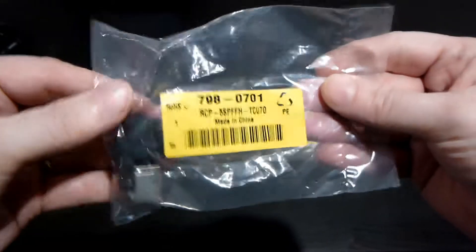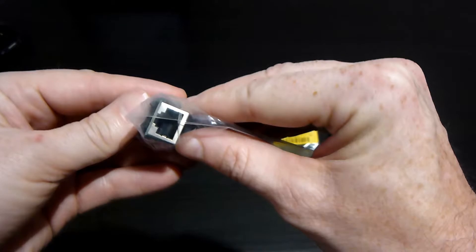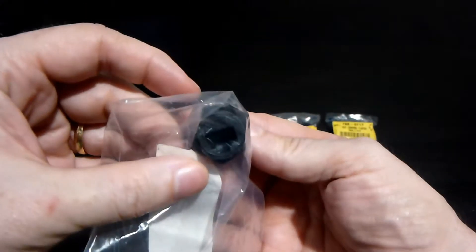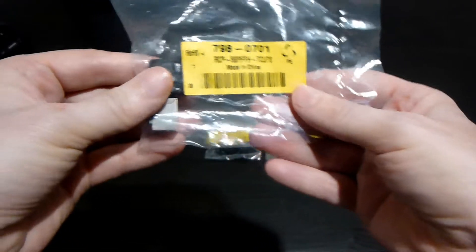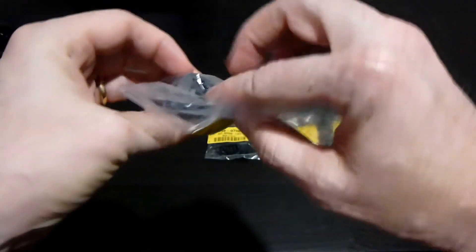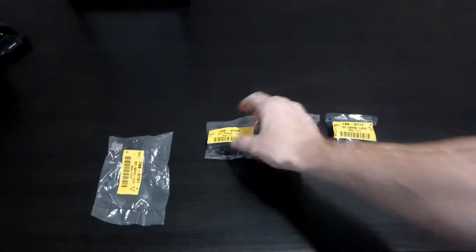If you look, there's an RJ45 connector with a panel mount, and right in the back there is another RJ45 connector, so it's straight through. I can connect the mic from the radio into here, panel mount it, and then there's a connector here that I can connect from the outside of the case.